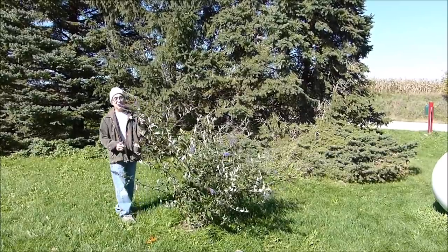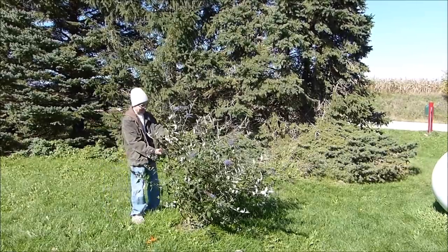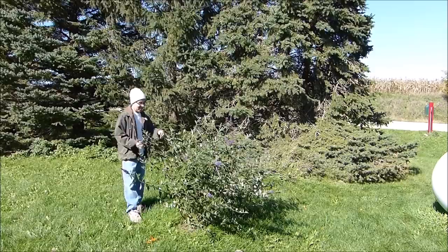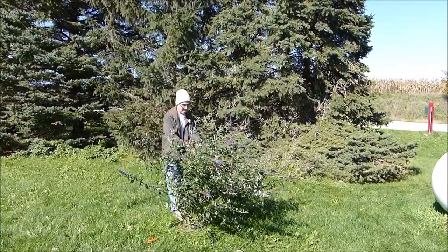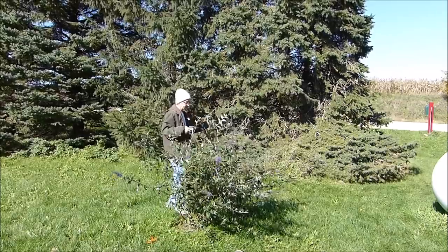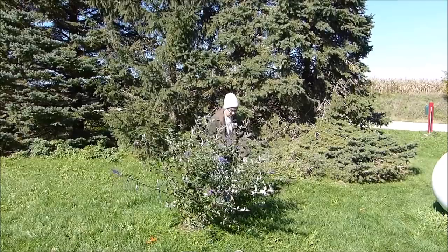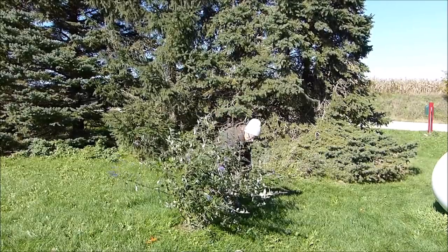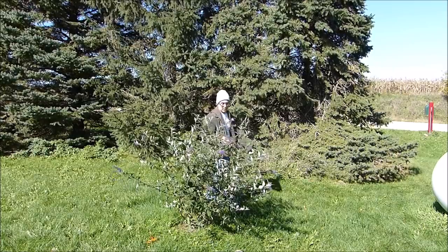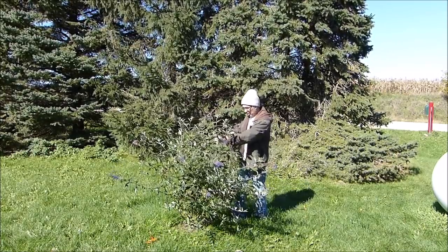One last sniff of summer - goodbye summer. It's kind of a sad time. Yeah, I knew it was coming, I really wasn't looking forward to it, but you can't stop the seasons. It's October of course, and the seasons have run their course. Now it's time for autumn, and that means it's time to start getting ready for winter here in Iowa.